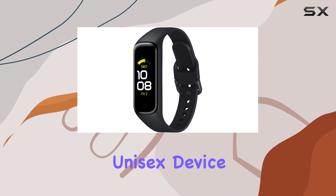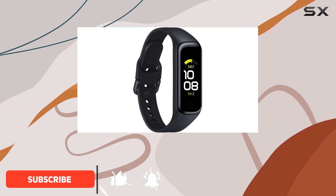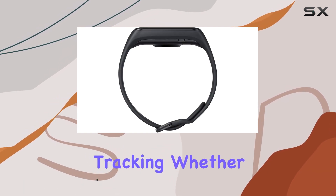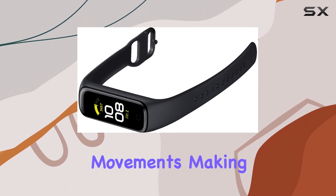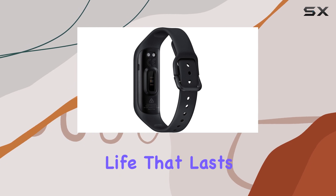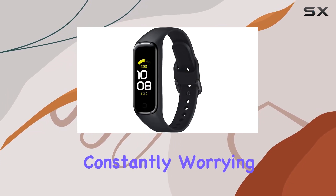This unisex device is designed for adults who want to seamlessly integrate fitness into their daily lives. Let's talk about its standout feature: automatic activity tracking. Whether you're walking, running, or hitting the elliptical, the Galaxy Fit 2 detects and tracks your movements, making it a hassle-free fitness companion. And with a battery life that lasts up to 15 days on a single charge, you can keep going without constantly worrying about recharging.